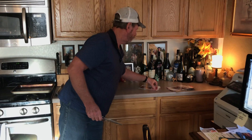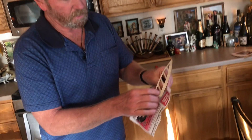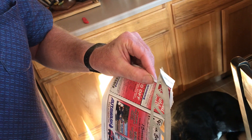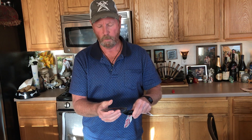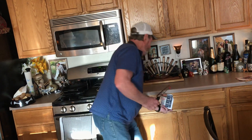Believe it or not, you can actually make an old knife like that really good and sharp — that thing bites. As far as cutting meat and vegetables and stuff like that, it's plenty sharp.